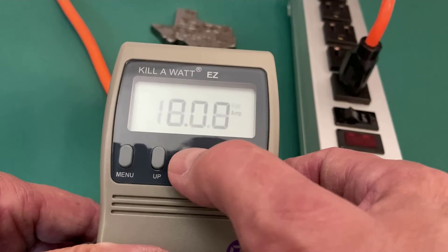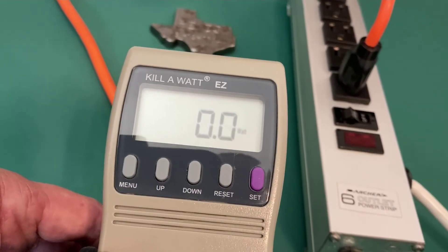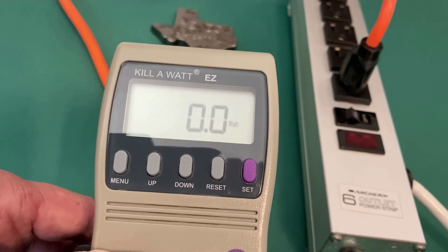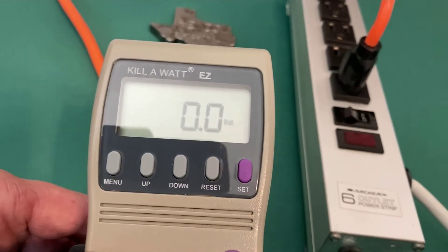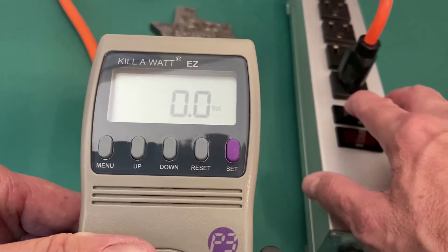What I usually do when I'm using this is I switch to the Watts display. I'm going to reach down and turn the space heater on to low and turn on the power strip, and we will see some load come up on the Kilowatt.